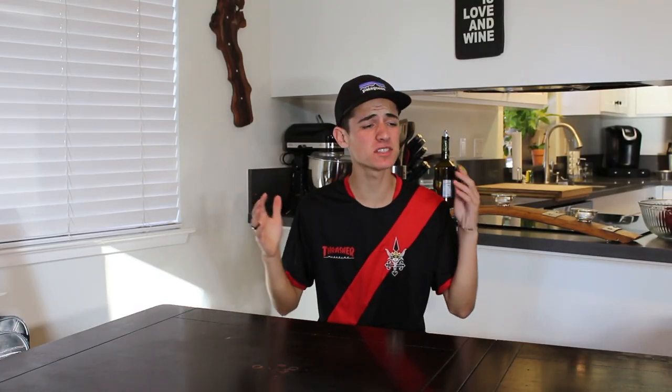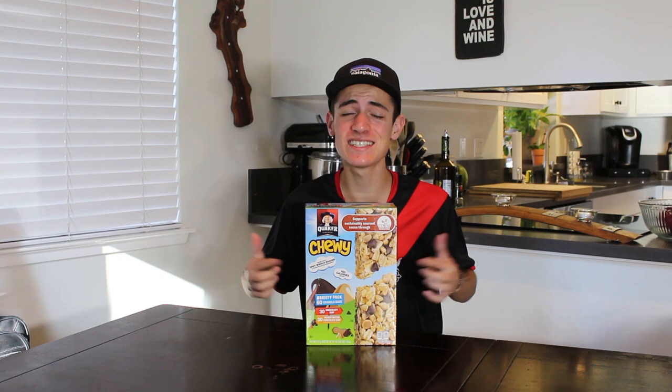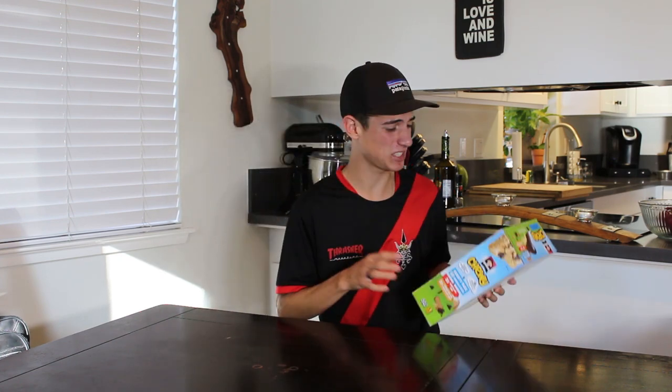Thanks Ben for that intro, that was a very great intro. Can we get a round of applause? By the way, if you ever want to win my heart, these things are my favorite — chewy granola bars. Only the chocolate chip kind though, even though this is a variety pack. I have a chocolate chip fire anyways.